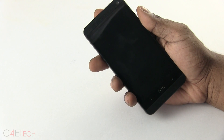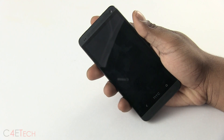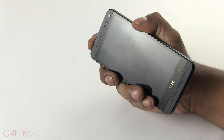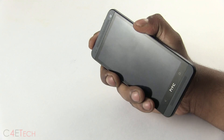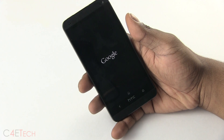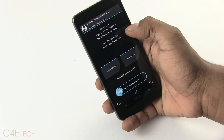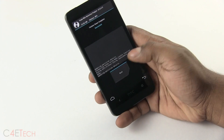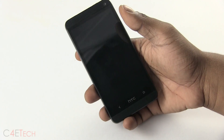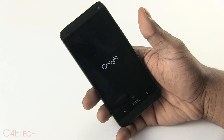The first boot always takes longer than your regular boot time, so don't panic if it takes about five to seven minutes — it's normal. But if by chance you're still stuck in a boot loop and you still see the Google or HTC logos and you're not able to boot up, here's what you need to do: hold the power button to turn off the phone, then press power and down volume at the same time to get to bootloader mode. Go back to recovery, select Wipe, and just swipe to factory reset. Don't do an advanced wipe, just do this. Go back and hit Reboot System. You only need to do this if you get stuck in a boot loop.